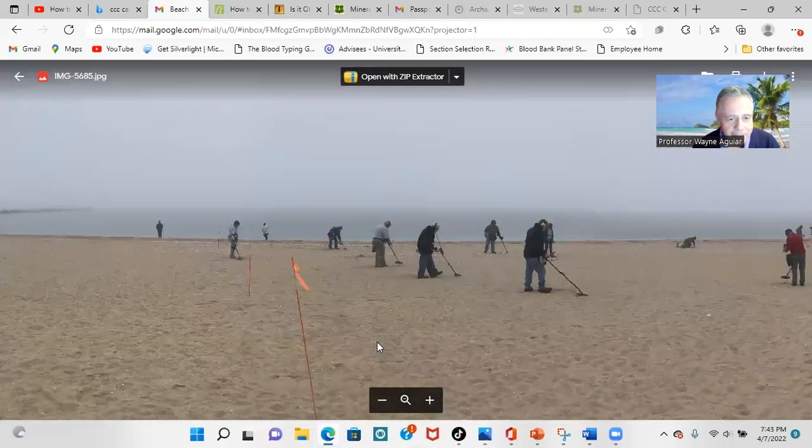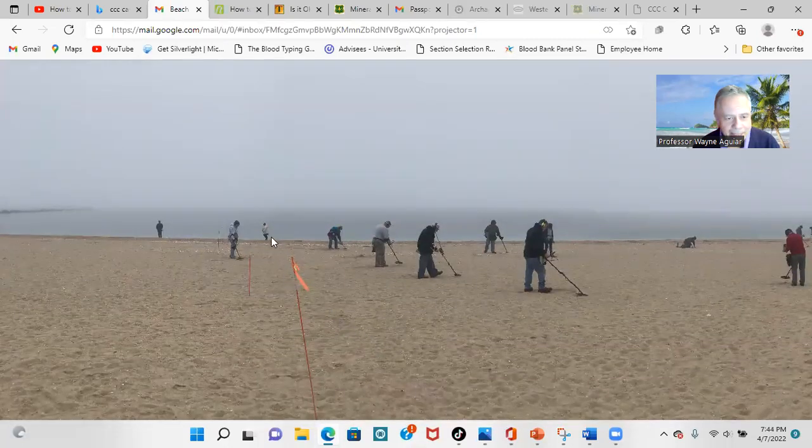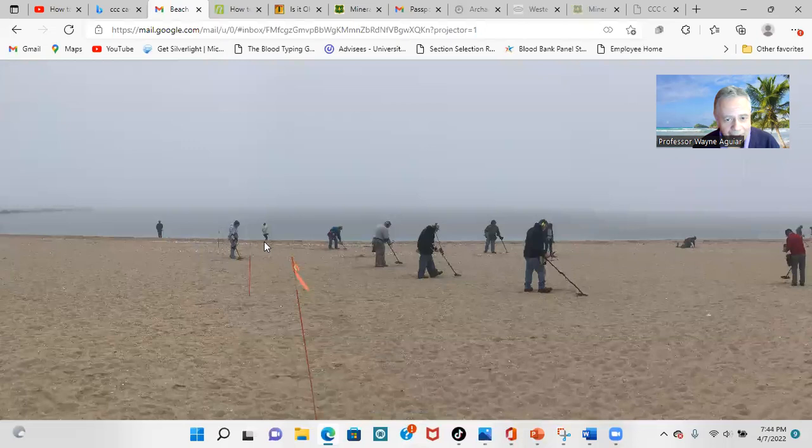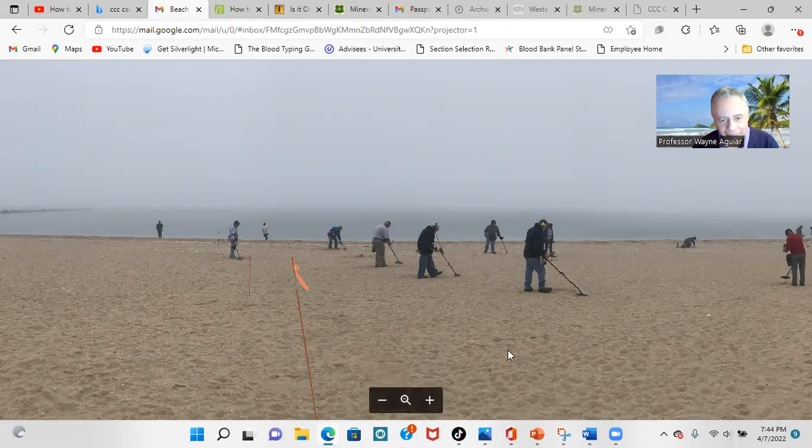The first tip — first mistake — are these two people. This guy is standing here just watching; he's missing all the fun. He should have a detector and be swinging. And this lady is saying she doesn't need a detector and can just walk along and find it. Actually, the other day we had a hunt and people walked through our hunt field — things are just under the surface — and a few of them were picking up stuff, so we ended up having to yell at them to stop.